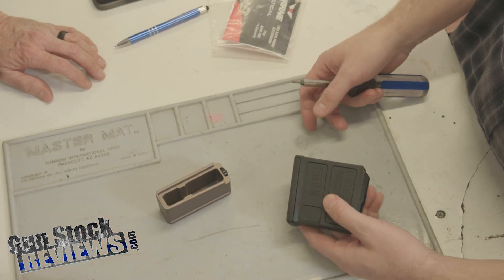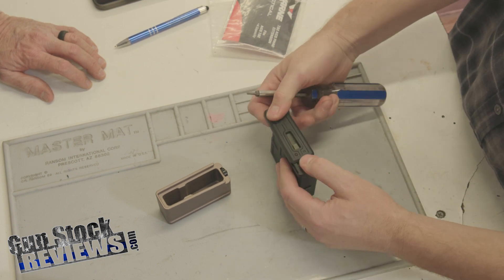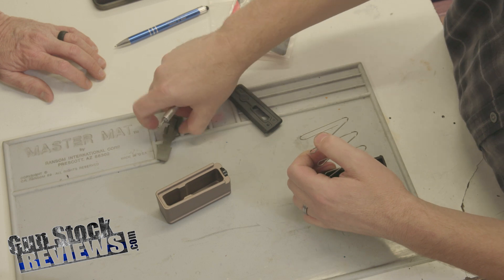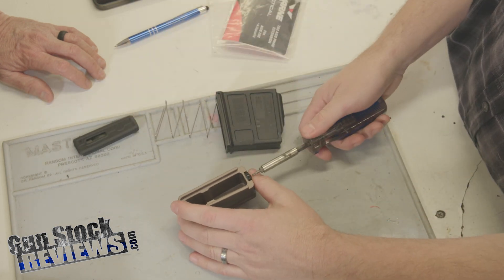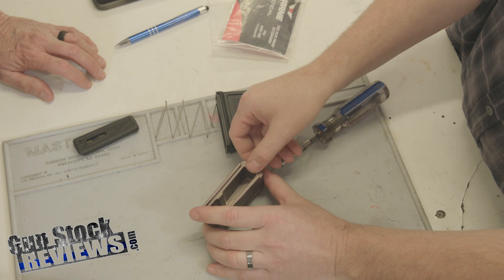P-Mag. Super simple — top and bottom. All I'm going to do — I could use a screwdriver, I could probably even use my finger for this — but we're just going to depress the base and remove this locking plate. Then I'm going to grab a Torx — this is a T10 — and pull this off.